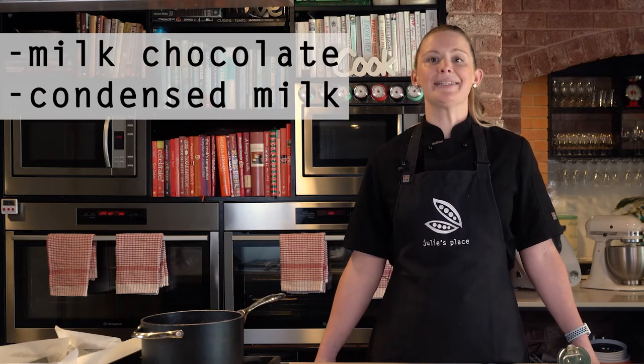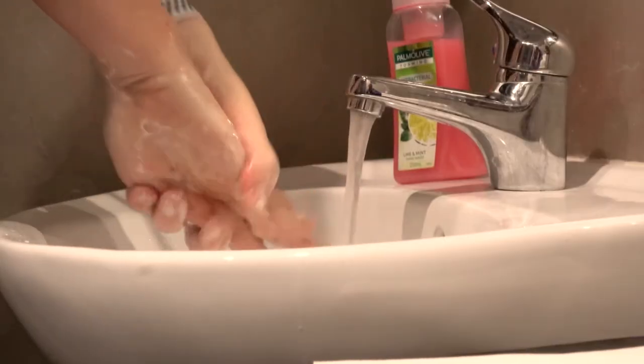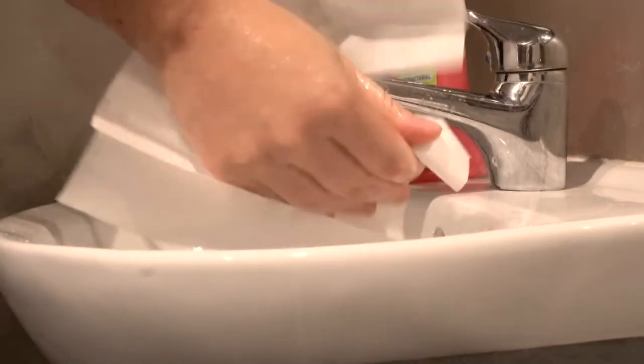The ingredients you'll need is some milk chocolate and condensed milk. Don't forget before you get started to wash your hands with warm water and soap for 20 seconds and dry well.